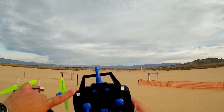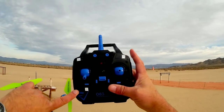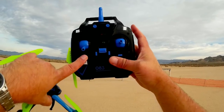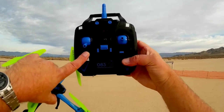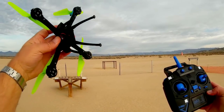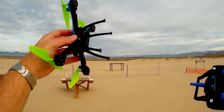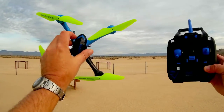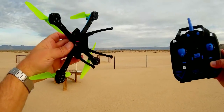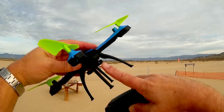It does have one key return, which you activate by pressing this button here. It does have flip. You change the rates by pressing what would normally be the yaw trim button, to go from beginner to expert. It does have a little 400 milliampere hour battery, 3.7 volts. Other batteries will fit, like 380s and even smaller than the 400s.